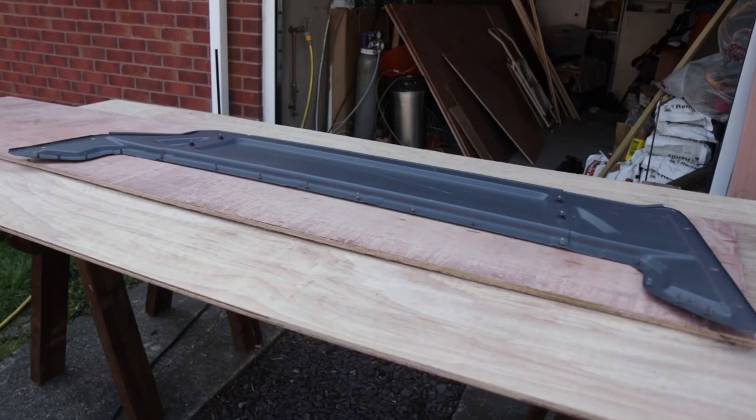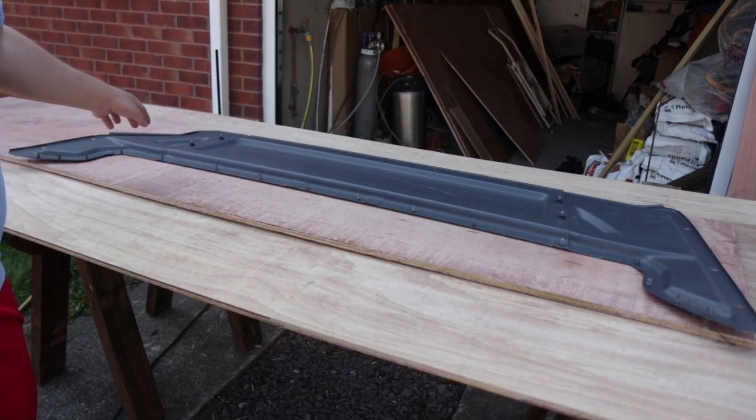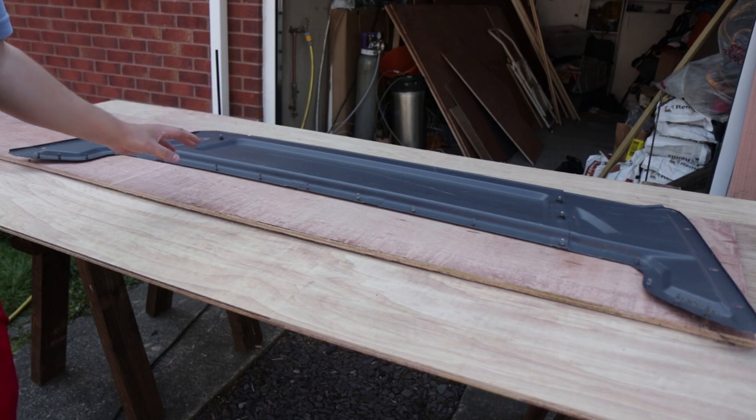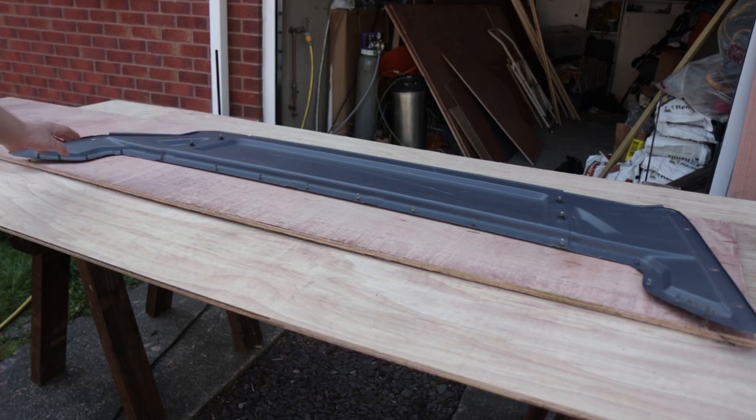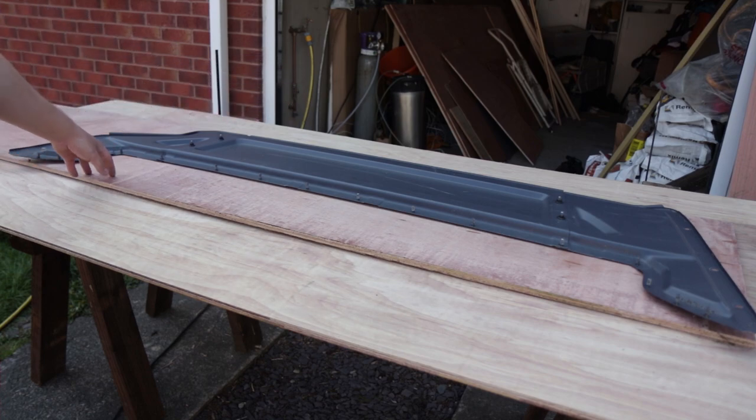Here we have the metal bulkhead that we took out of the top part at the front. We've retained this so we're now going to use it as a template to draw around. It's going to be the same shape on the top and the sides, but we're going to keep a straight edge along the bottom. Then we're going to be cutting an opening in the middle so we can pass things through onto the shelf. It's still going to be fixed into the side of the van using the existing holes, so we can mark those up as well.